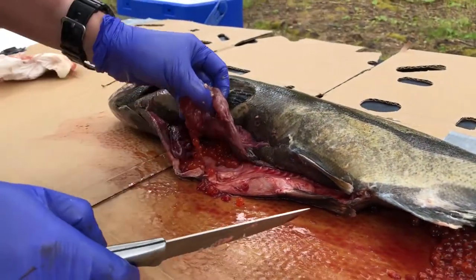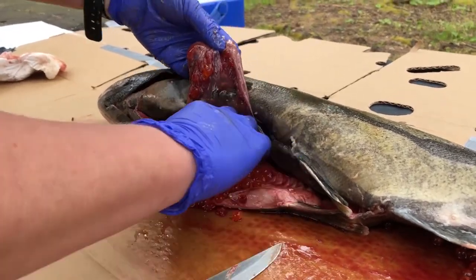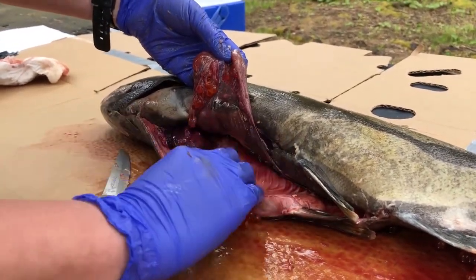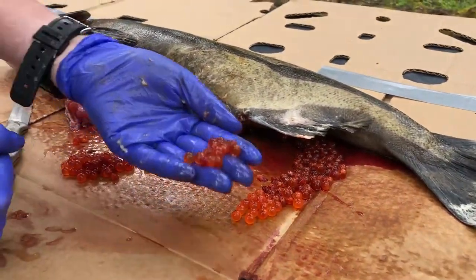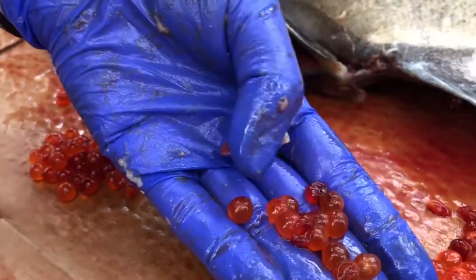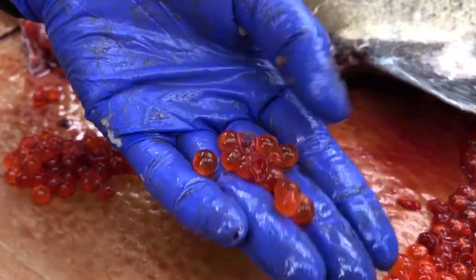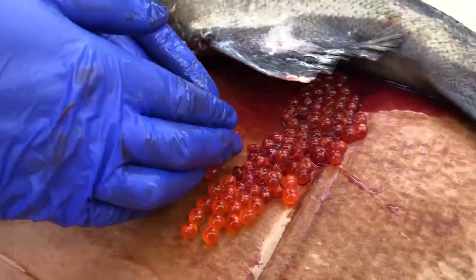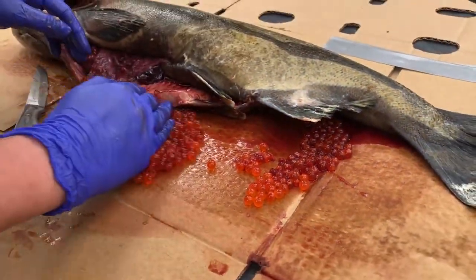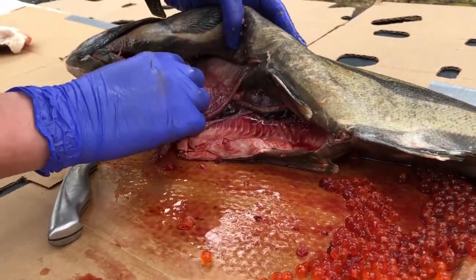I'm going to cut these out of here — there are lots of eggs in here. You can see what these eggs look like. A female fish will typically lay 2,000 to 5,000 eggs in one spawning, so each of these egg sacks would have held about 1,000 eggs or more.